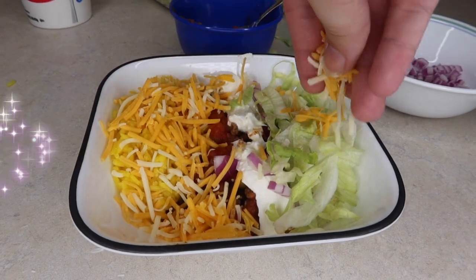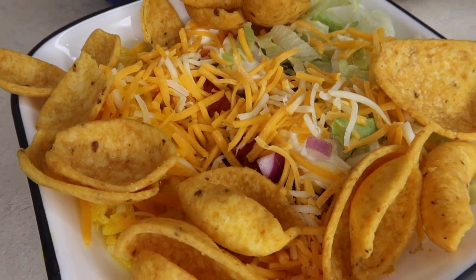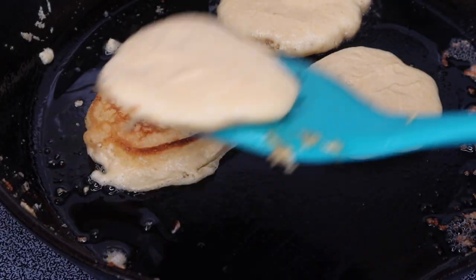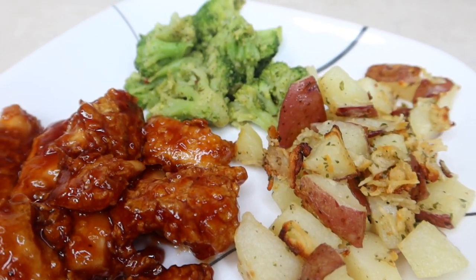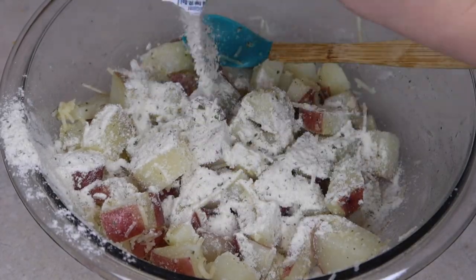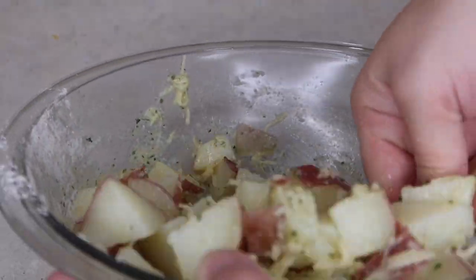Hey y'all, welcome back for another What's For Dinner video. I'm Courtney, if you're new here, and I try to post these What's For Dinner videos every week here on my channel to hopefully give you some new meal inspiration and mainly just to share what our family of four has throughout the week. So if you like that kind of content, then I would hope that you would subscribe and stick around.